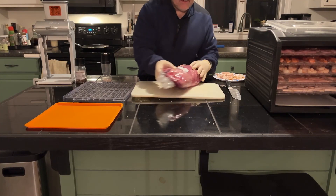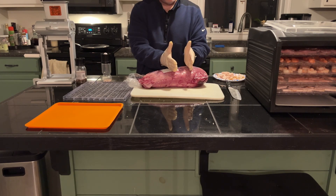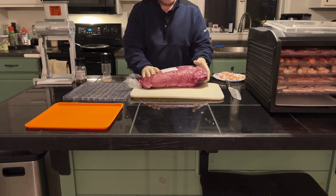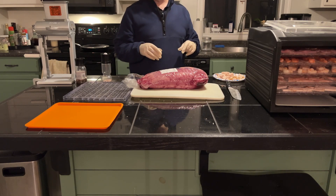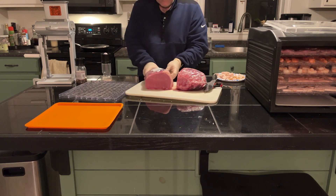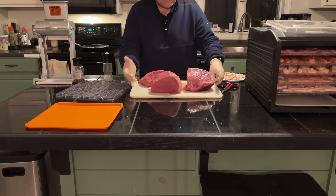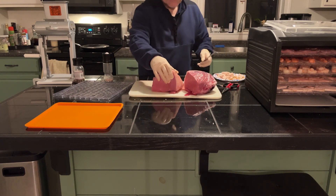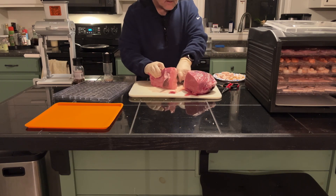The final meat for tonight is the eye of round. I'm going to cut a chunk off — actually I'm going to take kind of a middle piece, then a chunk of that, and then put the remainder back in the fridge. I'll package it up and chop it up for dehydrating tomorrow. I really like eye of round for my beef jerky — a lot of people suggest using it. Normally I would firm this up in the refrigerator; it was in the refrigerator earlier but I ended up taking it out and spent a lot of time getting it prepared.